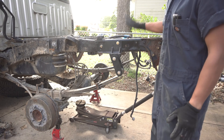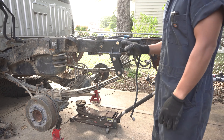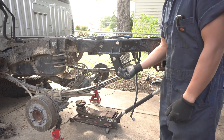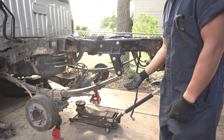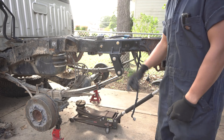Ideally we would want the truck on the ground before we tighten down the shackle bolts, but I'm going to do something similar — I'm just going to jack up the diff and get the spring to compress. These we have to tighten down to 100 foot-pounds.